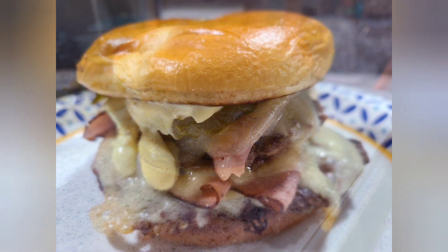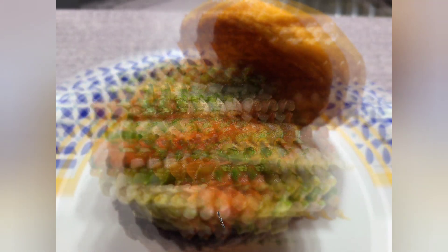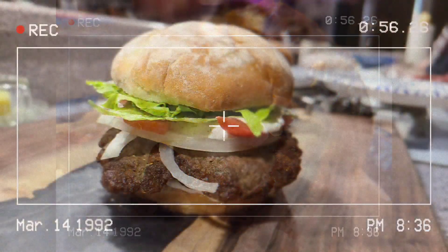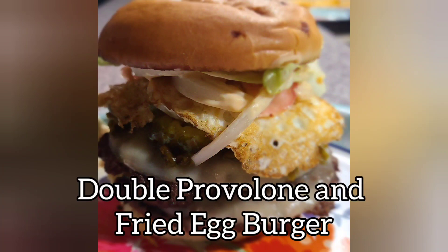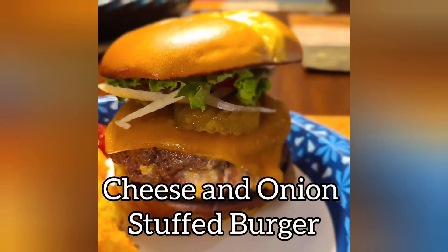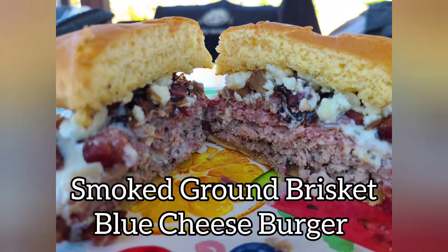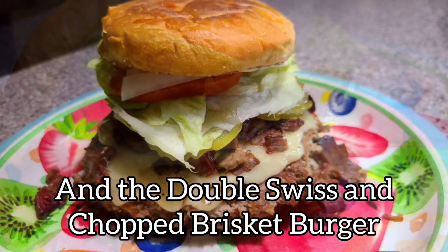Check out some of the burgers we've made. I've got a Lipton onion soup burger, a Miami burger, a muffler burger, a taco burger stuffed with cheddar cheese, a slaw burger, a Euro burger, a bacon and green chili burger, a double provolone and fried egg burger, a cheese and onion stuffed burger, a surf and turf burger, a peanut butter burger, a ground brisket blue cheese burger, and the one we're making tonight — the double Swiss and chopped brisket smash burgers.